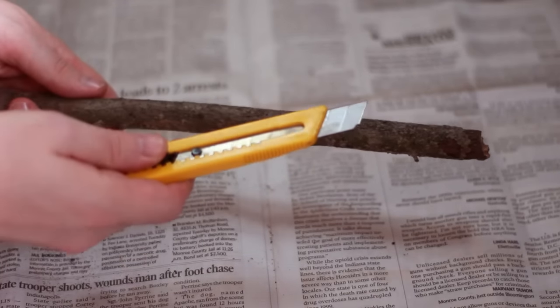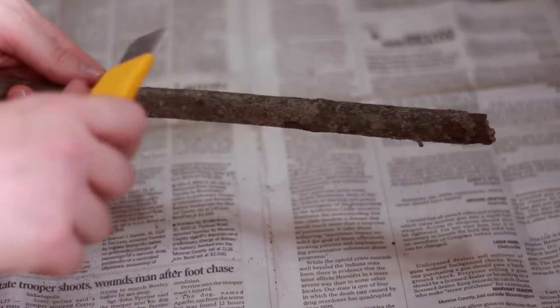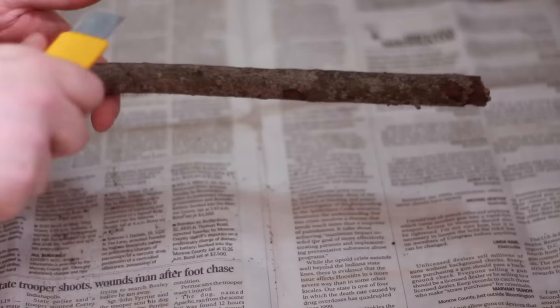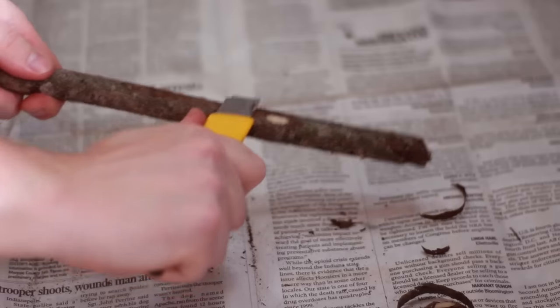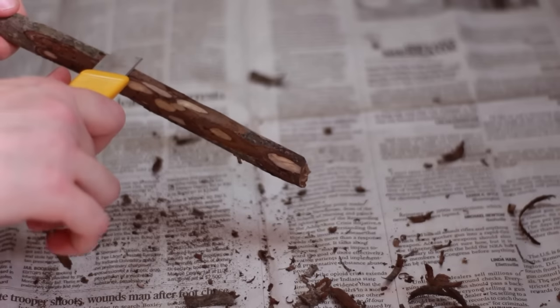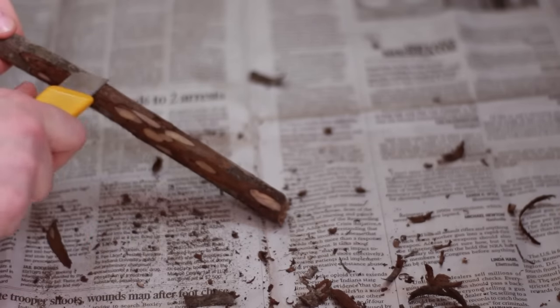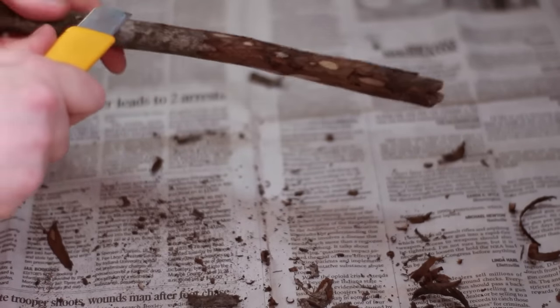To start off, we're going to use a box cutter. You can use a pocket knife or anything that's sharp enough for this. Be very careful as you do this — don't cut yourself. Always shave away from your hand, never toward yourself. So we're just going to shave off some of this bark. When you're doing this, you don't have to push down really hard. You want to go just basically right along the top of it and just shave little bits off at a time.